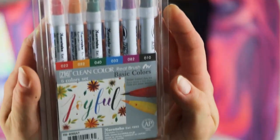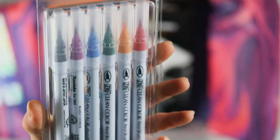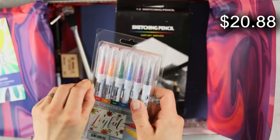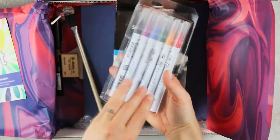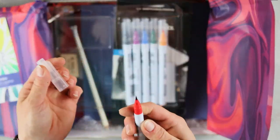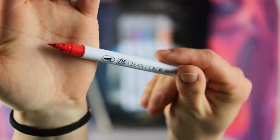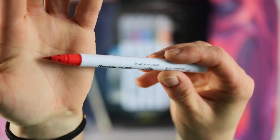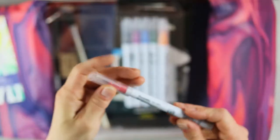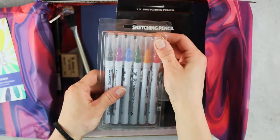We have six colors of Kuretake Zig Clean Color Real Brush Markers, which retail for twenty dollars and eighty-eight cents. Unlike many brush pens, these have a genuine bristle tip that lets you create marks of any width, from broad strokes to fine lines. Filled with a water-based dye ink that is odorless and xylene-free, they are easy to blend, portable, and versatile. The set includes black, carmine red, Persian blue, green, bright yellow, and purple.